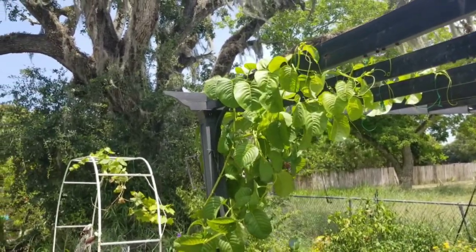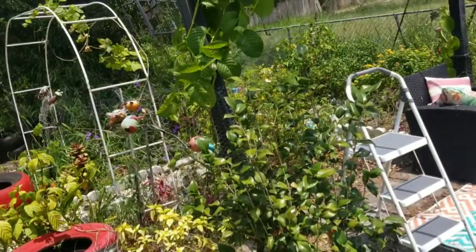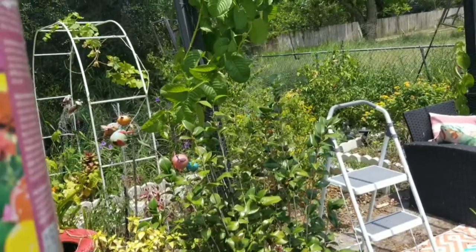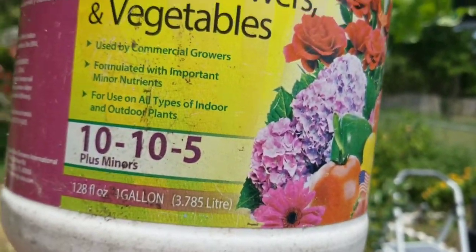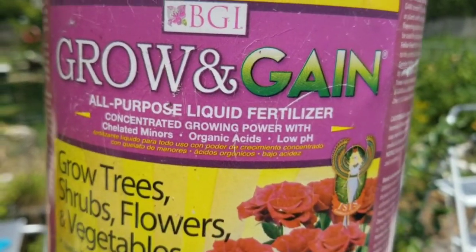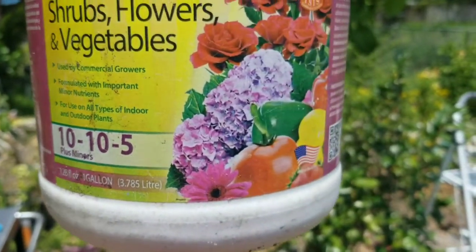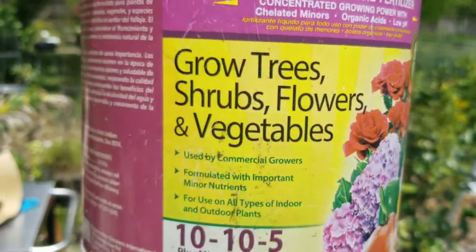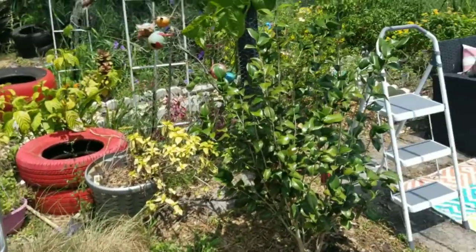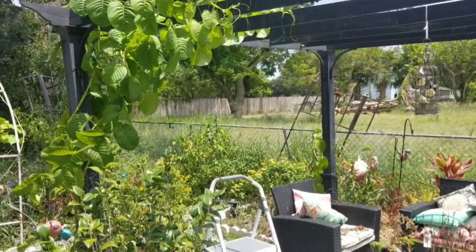I fertilize it with fish emulsion — let me show you. I got this Grow and Gang fertilizer this time — it grows trees, flowers, and vegetables. I also use fish emulsion that was on sale, probably because I'm a clearance girl.